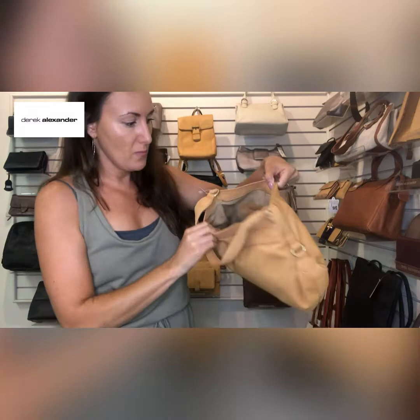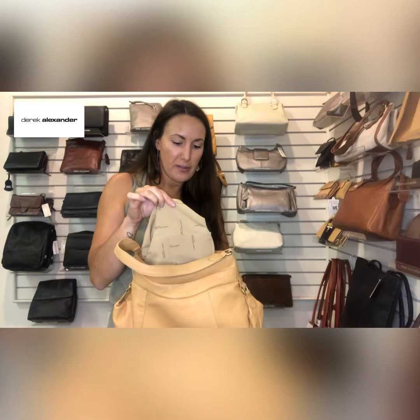Inside the bag you will find all of our normal Derek Alexander features, so we did the light lining. I just wanted to point out — I've had some questions in the past about why the lining isn't attached to the bag. This is because if a pen leaks, or you drop some food in it, or it just gets dirty, you're able to pull it out, get it under water, wash it, and stick it back in. That is the reason why we don't attach the lining to our bags — the bigger bags, anyway.